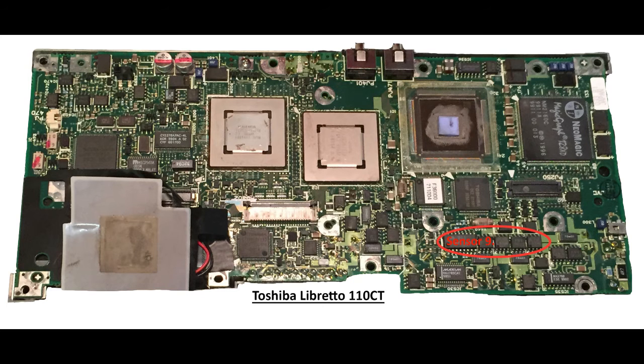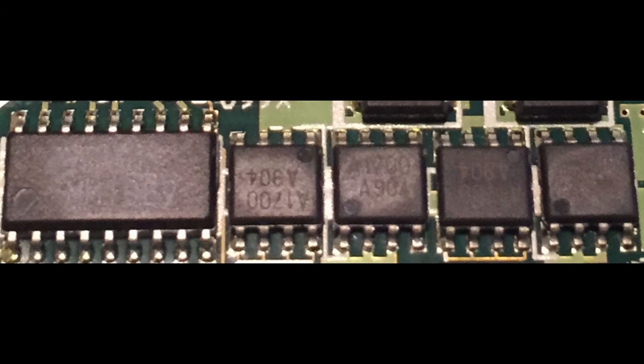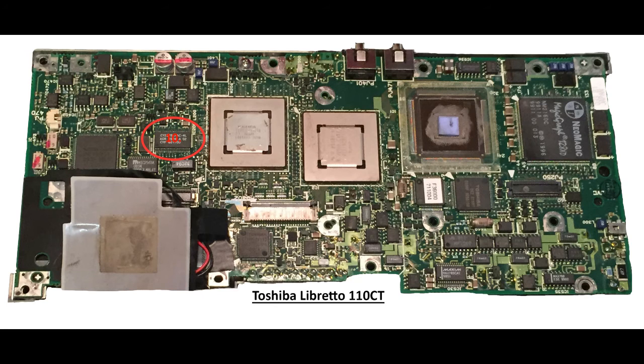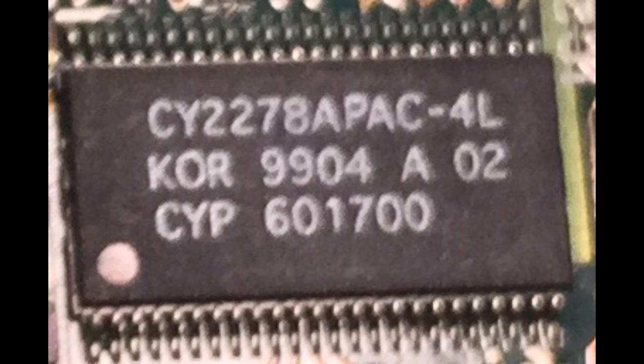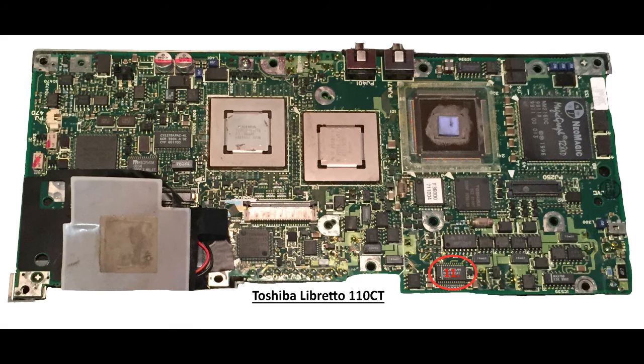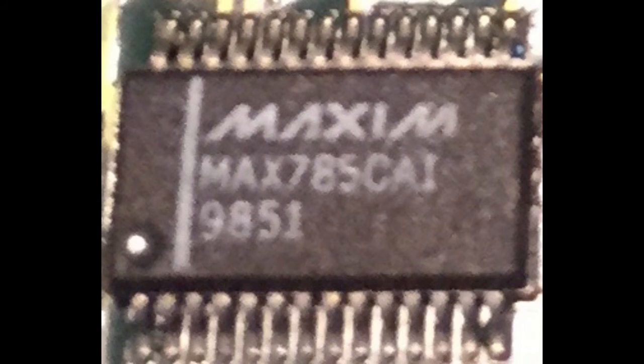The ninth component is a sensor amplifier made by Mitsumi, part number M911MM1089. This controls the battery charge, discharge, and current detection of what the battery state is. It also allows the speaker to have some type of speaker amp to provide sound. The tenth component is a clock synthesizer, which basically controls and regulates power and speed of the processor, along with the USB and infrared systems. For our next component, this is a power supply controller made by Maxim. It controls the power for the PCMCIA slots — the dual slots included on the Libretto 110CT — and also controls the flow of power for the memory and other peripherals attached to the device.